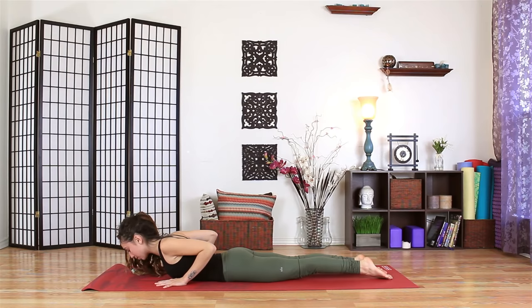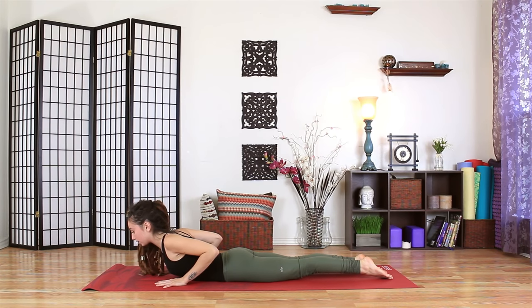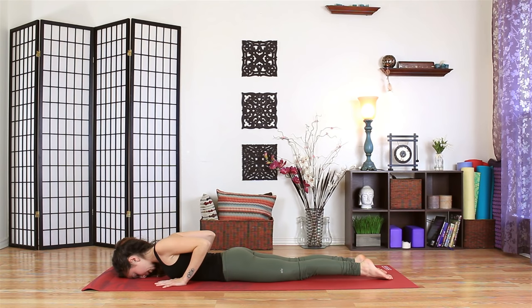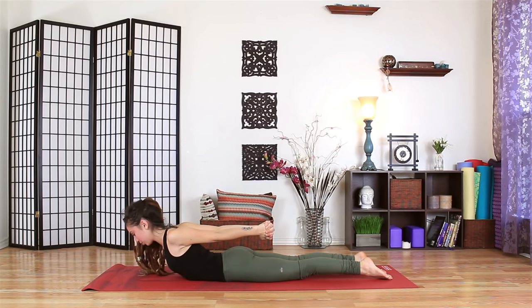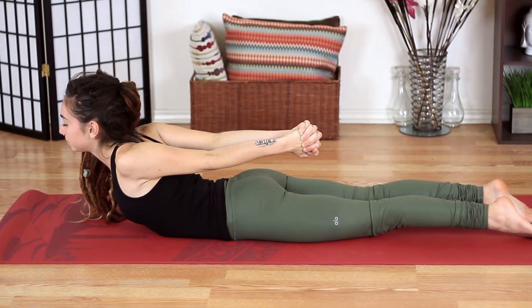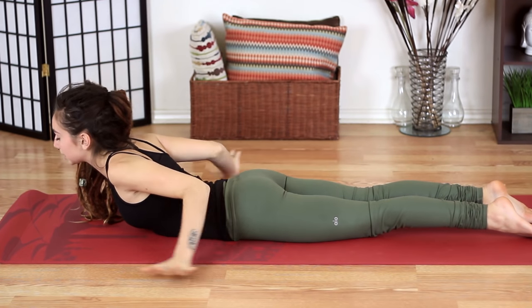With an inhale, just slowly lift and lengthen the gaze forward. Don't worry about how high you lift or how much you arch. And slowly lower down. Let the elbows stay squeezing together. The forehead will just drop down to the mat. Bring both hands behind the lower back, clasping the fingertips as you inhale. Draw the palms away from you. Lift the chest up. Slowly releasing down.